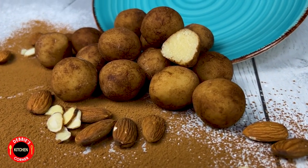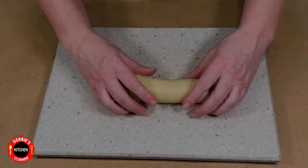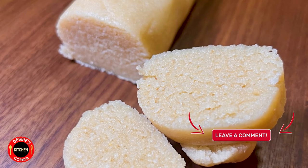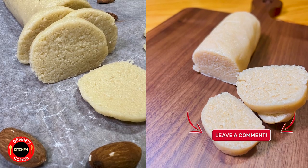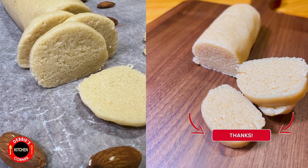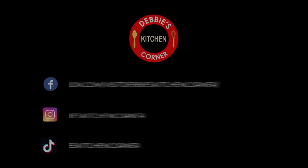In the next couple of days we will also make the marzipan potatoes, so we can use the marzipan we just made today. If you got value out of this video and you liked the recipes, please smash the like button, and as always, I'll see you in my next video.